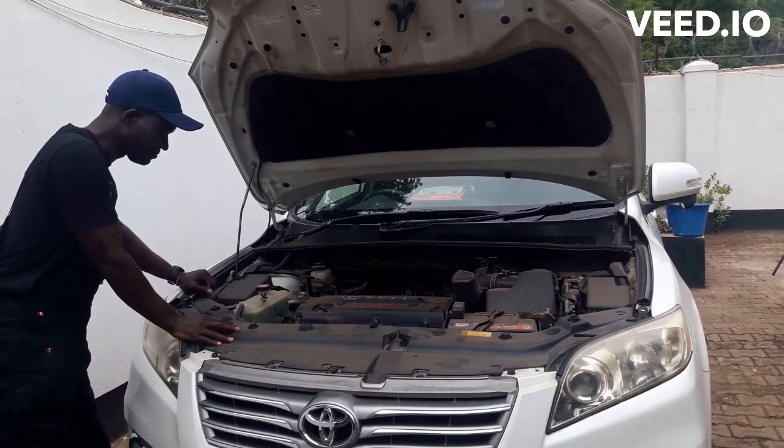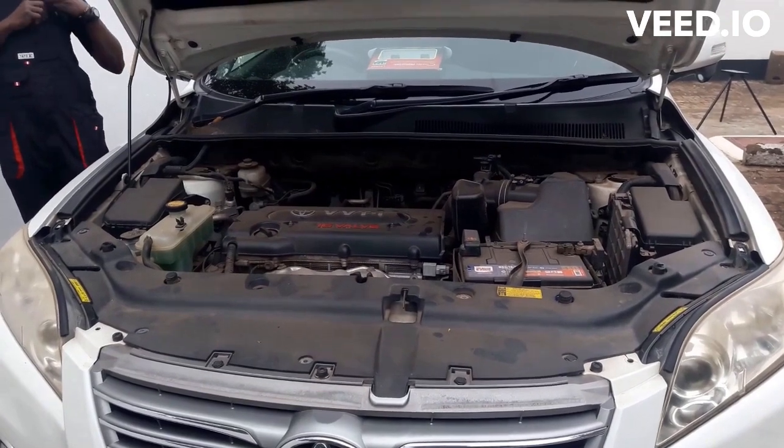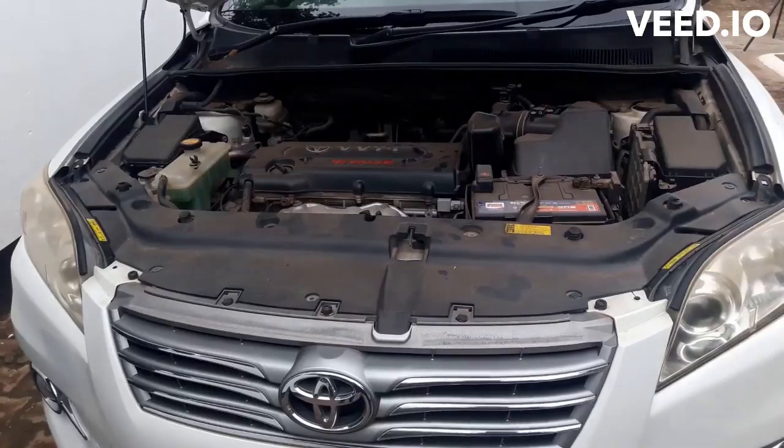Hello guys, welcome to another DIY video. In this video you will learn how to clean your car throttle body. Before we start, I would like to tell you about 4 symptoms of a dirty throttle body.